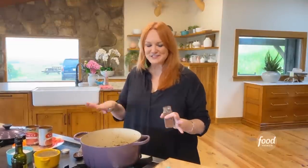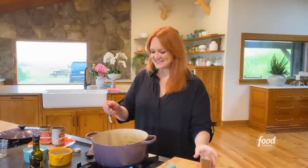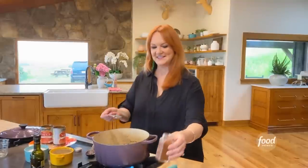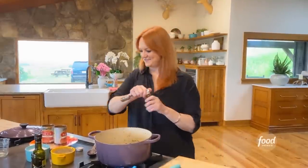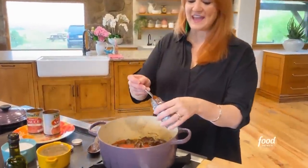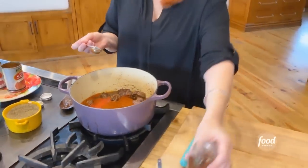It's almost like stew when you finish it up, but it has all that — not to be confused with stew. So I've got the beef and tomato sauce in the pan and I'm gonna add two tablespoons of regular chili powder.